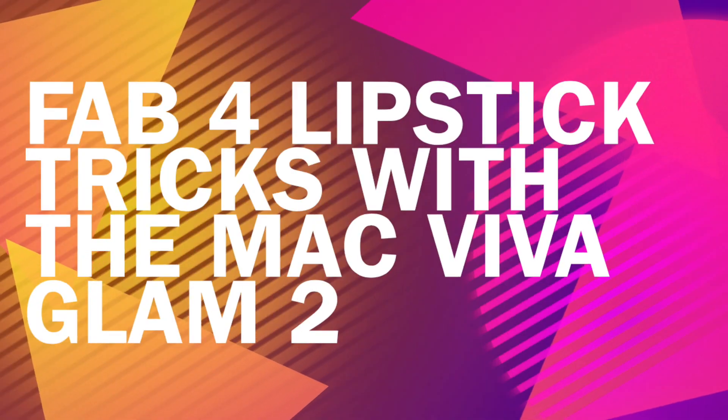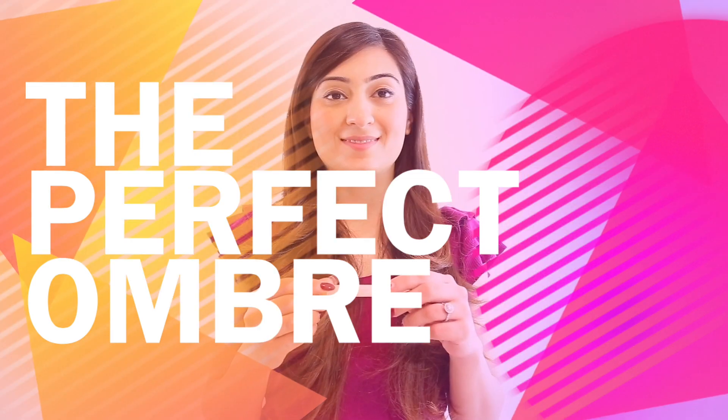Hi everyone! Welcome to Fab Four Lipstick Tricks with the MAC Viva Glam 2. Let's start with the Perfect Ombre.